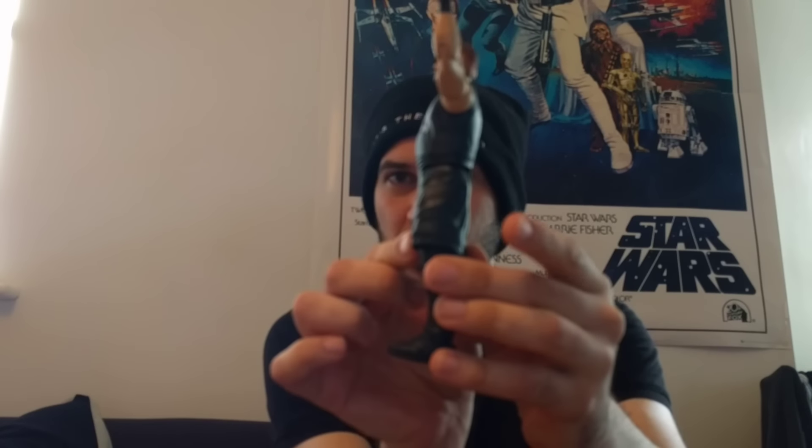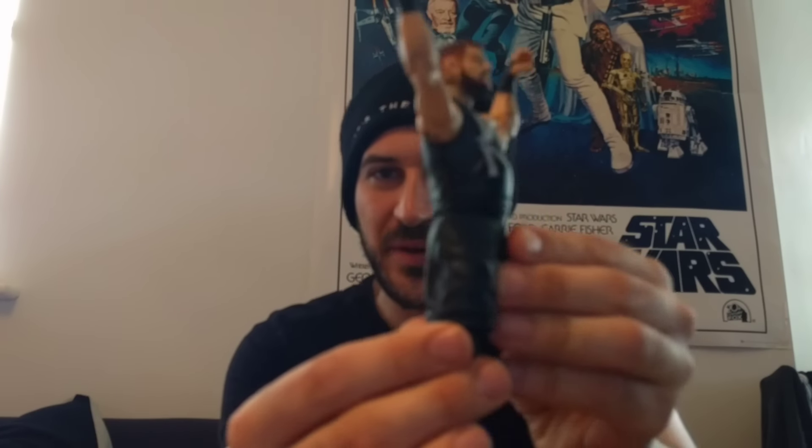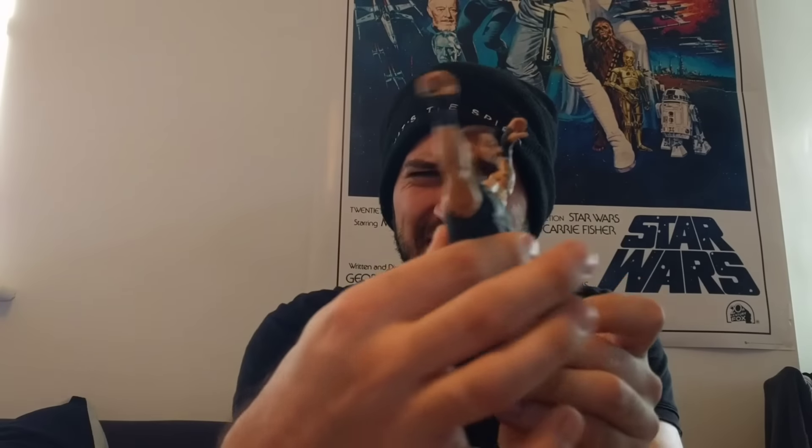I've got a problem with the Kevin Owens Basic that got released. I think I gave it about a 6 out of 10 when I reviewed it. The problem I had was on the Basic, his body just seemed a little bit out of proportion. It sticks out quite a bit on the shorts, but the stomach doesn't stick out as much. These look like Big Show legs, but the body doesn't feel the same - it should be a little bit bigger.